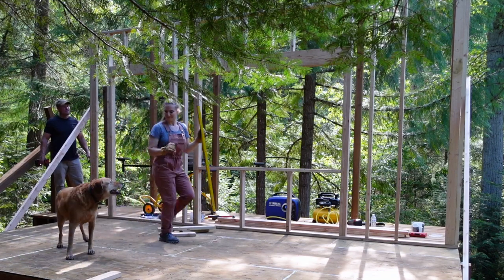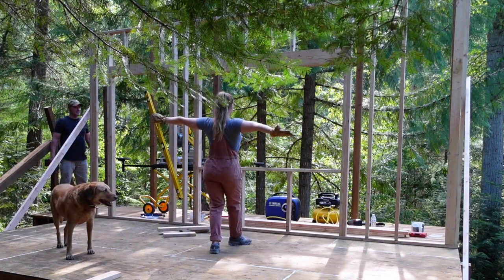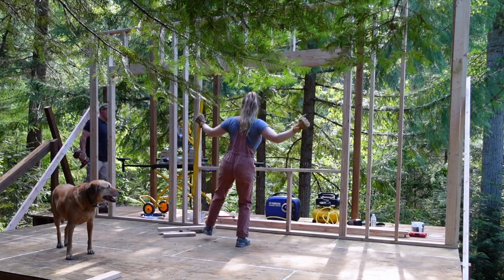Woo-hoo! Babe, you see it — now look out the window. Check out the placement of the window. Beautiful view. Beautiful view.